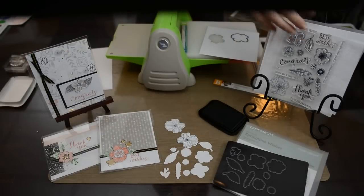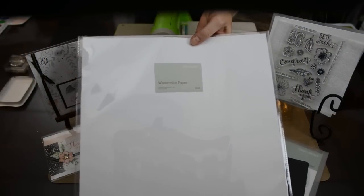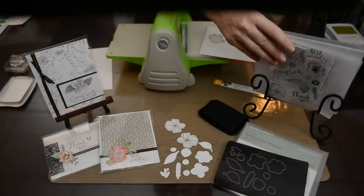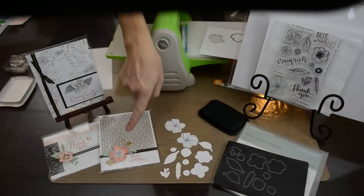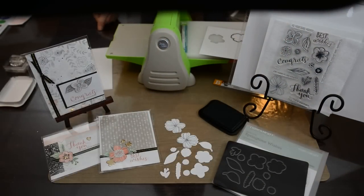Here's the watercolor paper — you get 10 sheets to a package. The watercolor paper is great because you'll see it doesn't bleed or run when you use the darker Memento black ink.